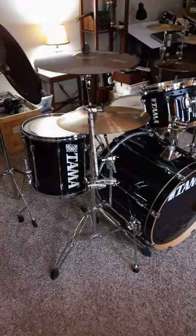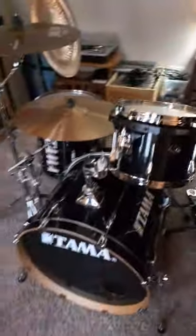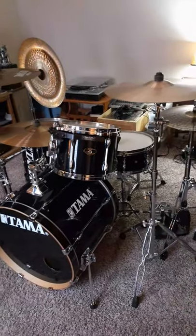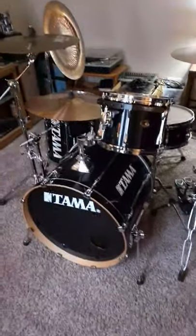It's just your standard kit: you have an 18 by 22 inch kick, 9 by 12 tom, 16 by 16 floor tom, and a 6.5 by 14 inch snare. As you can see, I've had it customized a little bit.